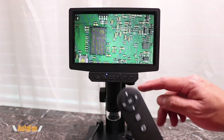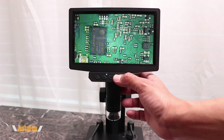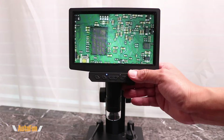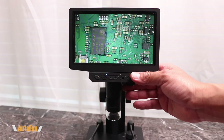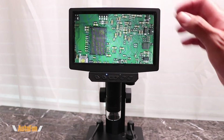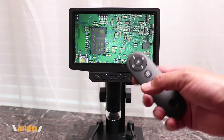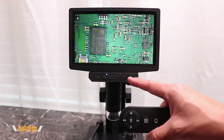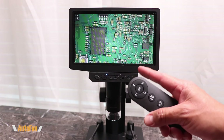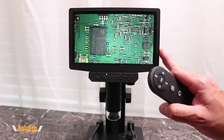The convenience of the remote is that sometimes when you are accessing the buttons — and this can happen on any microscope — let's say you're trying to take a picture or video, you're interacting with the microscope and introducing movement or vibration that you could potentially capture in your pictures or video. With a remote, you can do those same controls without touching or moving the microscope, giving you better image quality and clarity than if you were directly interacting with it.